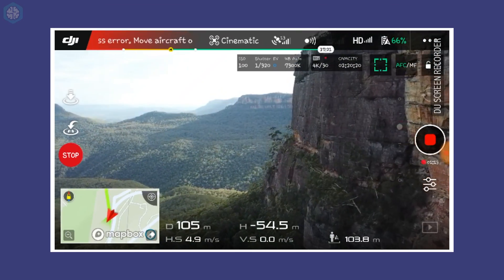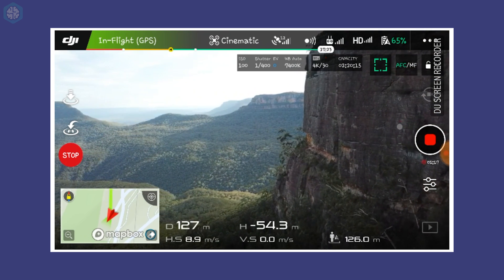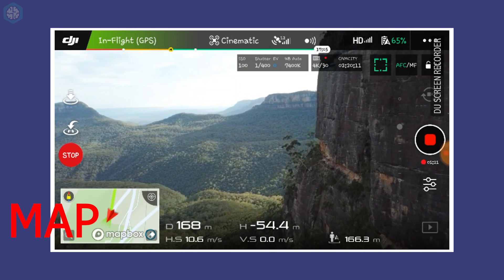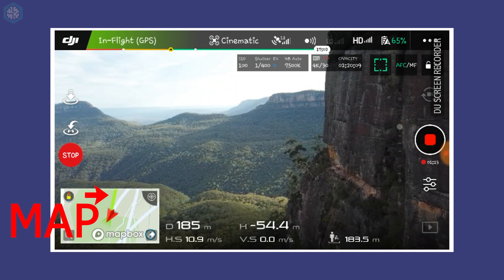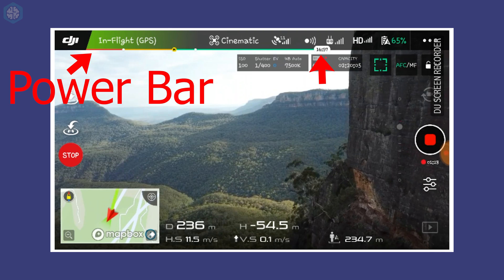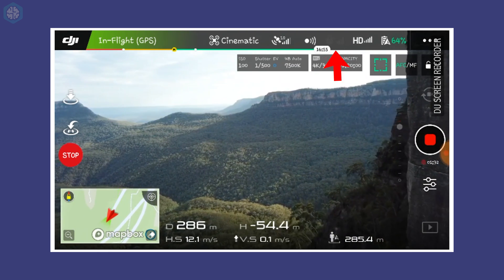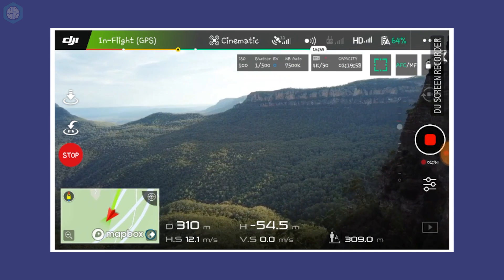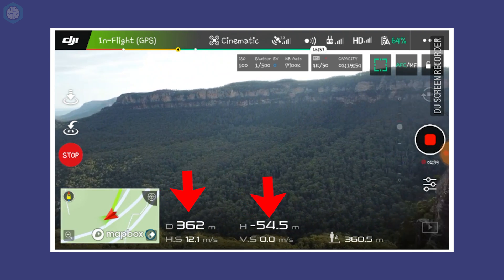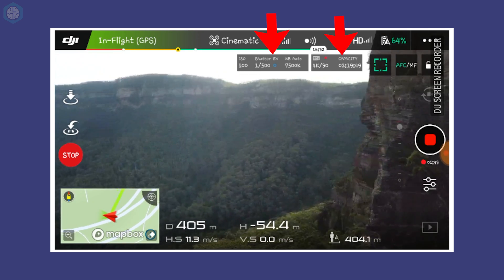The controller uses your smartphone as a display so you can see what the drone sees. It also displays a series of useful information, such as a map you can use to fly home. The green line shows a direct path back to the takeoff point. The dynamic power bar shows you how much time is left on the battery, and there's a return-home button for when you need to return home. You can also see the strength of the controller and satellite connection. At the bottom of the display, the height and distance of the drone relative to the takeoff point is shown, and at the top are the current camera settings.